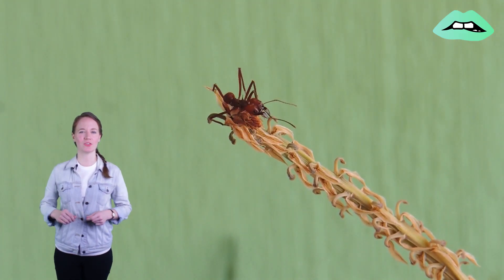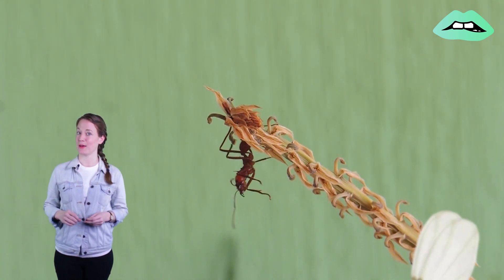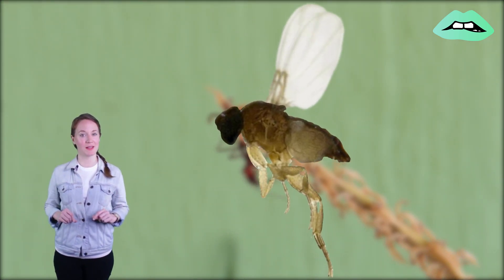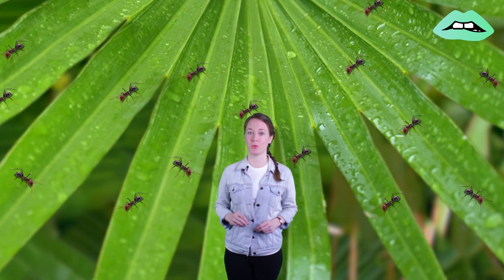Normally, when ants die, they go to a hot, dry place to do so in order to prevent fungi and other pathogens from hurting other ants. But not so with this parasite. When the larva is ready to make its debut, it makes the ant go to an area of high humidity so it can properly develop when it emerges.